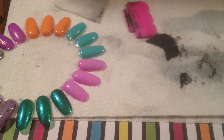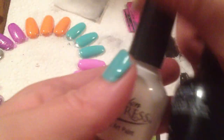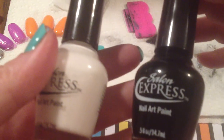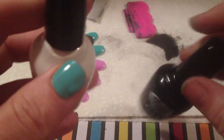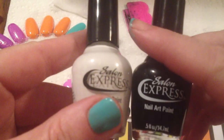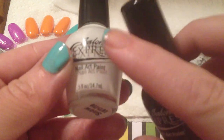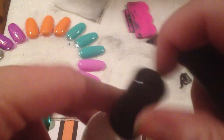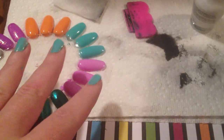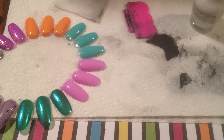Hey everyone, so today is going to be a little bit of a two-parter. It's going to be a review on some new stamping plates that I received from eBay and also a review on these Salon Express nail art paints. I got these at Five Below. They came in a box of two for $2. These are special pigmented paints specially made for stamping. I have played with both of these and with the plates a little bit just to get a feel for them before I did the review for you guys.